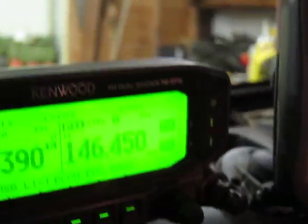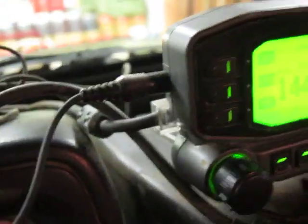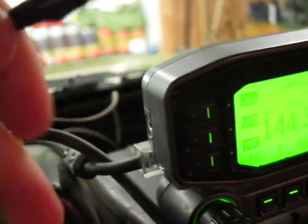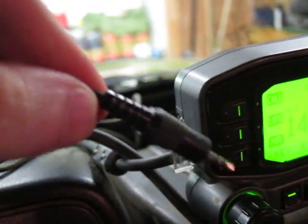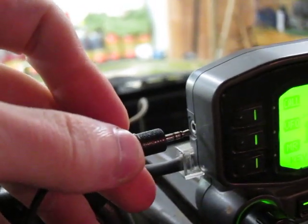With these two devices you also need a cable to connect them together. This is the Garmin connection cable which you can pick up at GPS City. It will hook into the cable that was provided to you by Kenwood when you got the radio. Kenwood gave you this little headphone microphone jack that will plug into the side here.